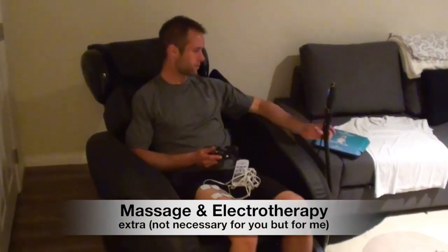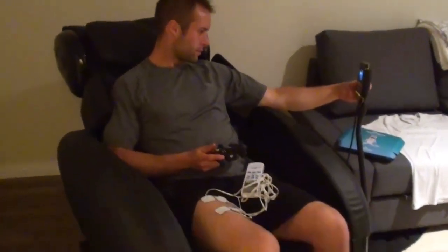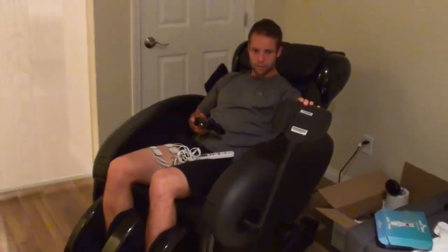Just throwing this in as a bonus — this is not something I expect you to do, it's just something I have the luxury of having in my house. I have a nice massage chair in my basement, so I'll sit in there and play some FIFA while I get a 20-minute massage on my back and legs.